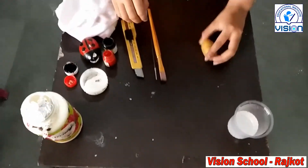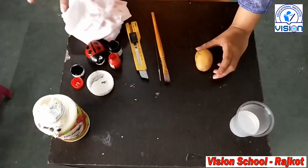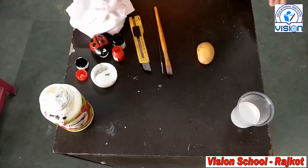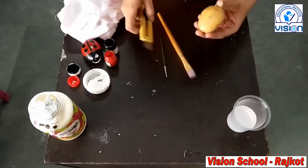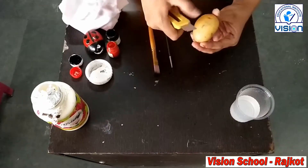We have to take one potato, red color, black color, white color and paintbrush. And first we have to cut a small piece from potato.